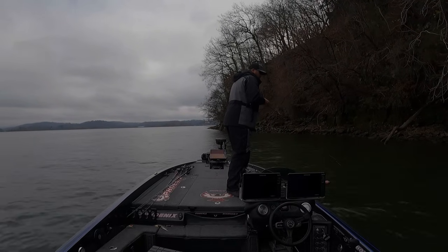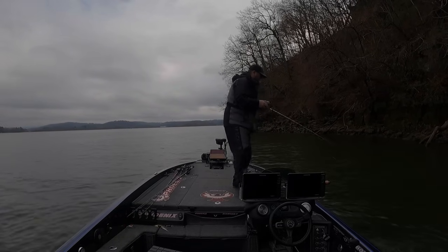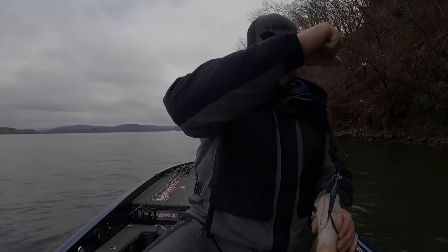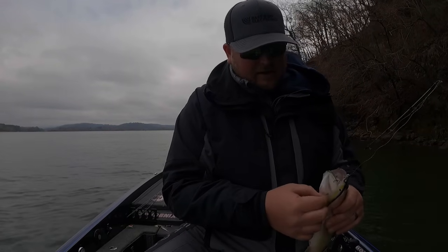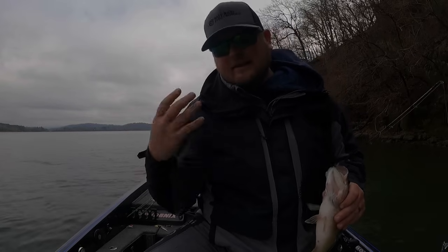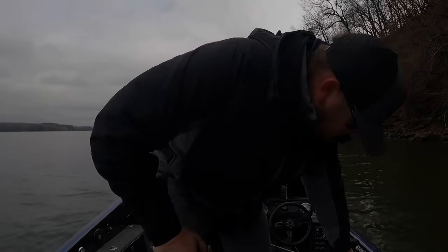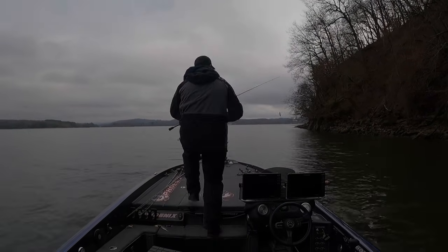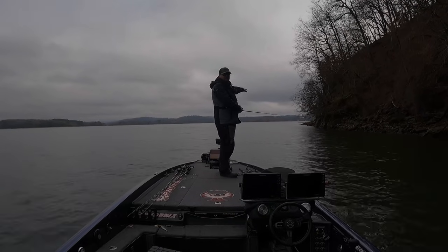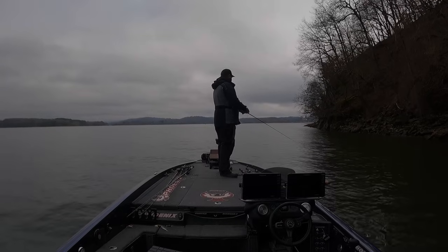I think it's a largemouth — yes, first largemouth of the day! Get in here — nice chunky one. This is so much fun. I think the reason I'm able to get quite a few bites today — we're not setting the world on fire, but we're getting bites and having fun, especially for the first day I've been out in a long time. You can see here we've got this bluff end — I did that bluff video and this is a perfect example, exactly where the bank starts to flatten out.